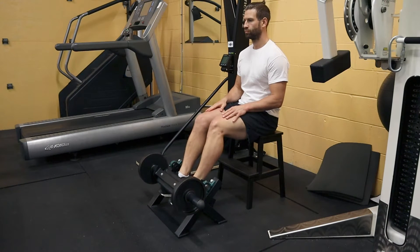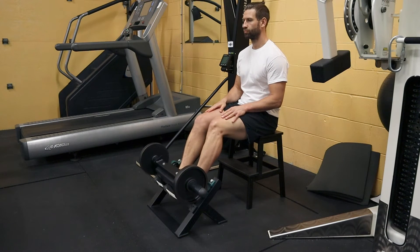Make sure that your feet are fully in the machine. The tops of your feet should be against the foot pad, and your heels should be firmly against the heel pad.